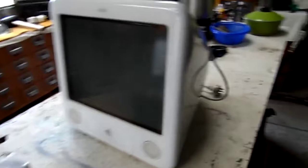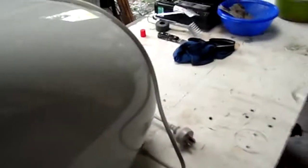G'day everybody. Time to do a bit more troubleshooting on Rusty the eMac. The reason I call it Rusty is because the back end is discoloured slightly — looks almost like it's rusted a bit.